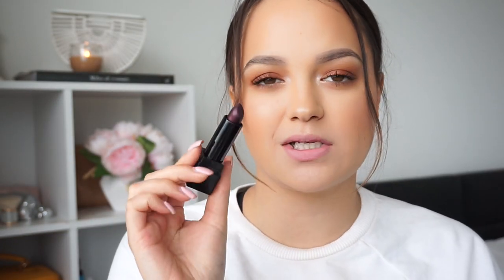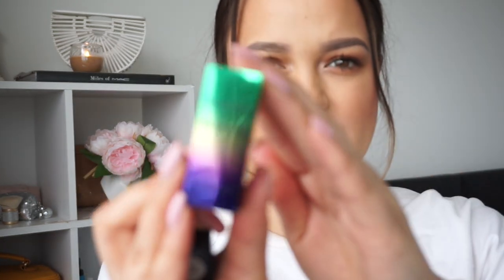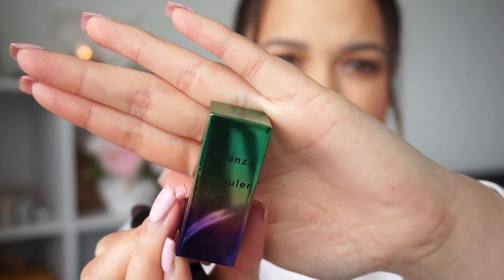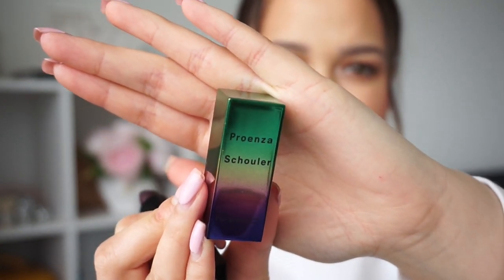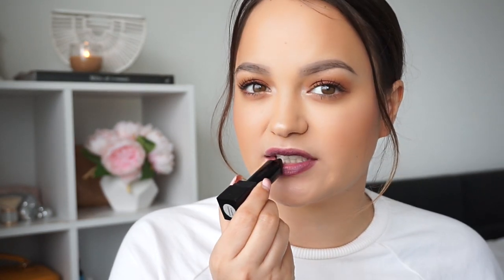The next one I have is called Primrose. I don't know what finish this is because it just says sample on the bottom. This was a limited edition one — I can't actually remember what collection it was from. But anyway, it's like a deep purple. It's another sheer lipstick, but you can build it up quite easily and get more of an even finish out of it, which is quite nice. It feels like a luster finish — or possibly a glaze — but it feels nice and balmy on my lips.